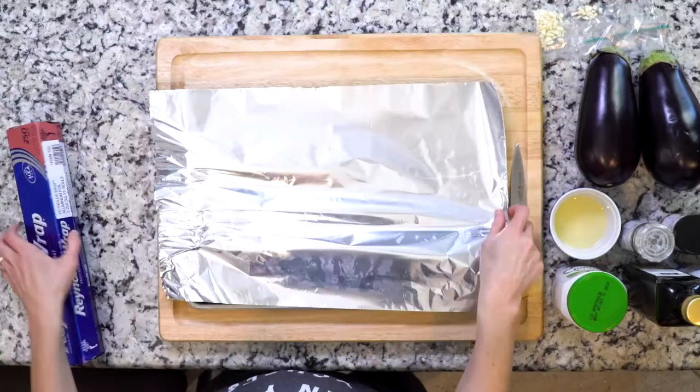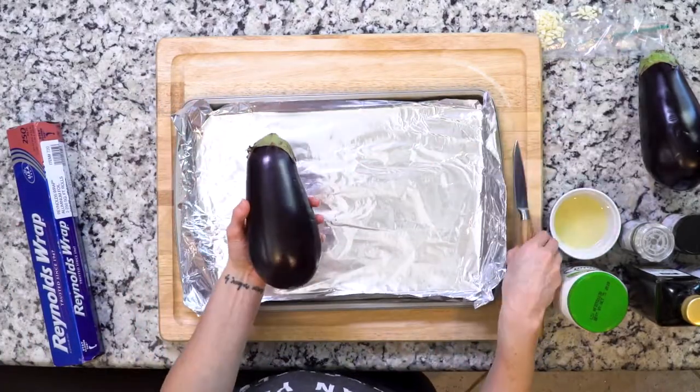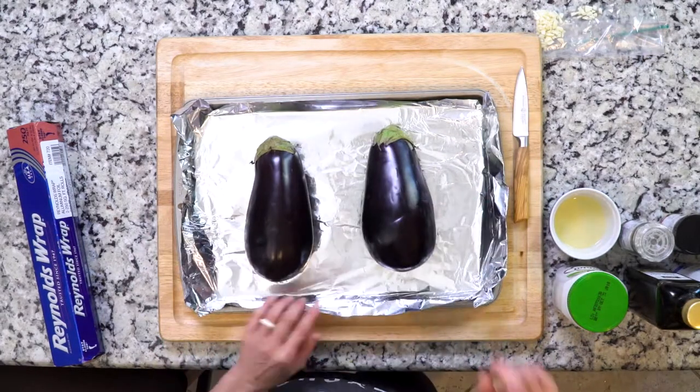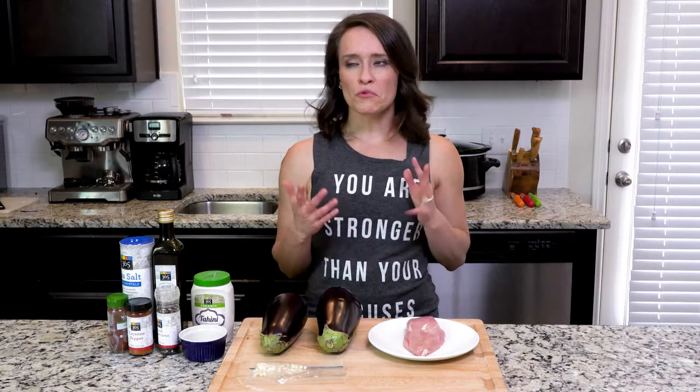For the eggplant topping, you're gonna start by heating the oven to 425. Line a baking sheet with foil, cut slits all over the eggplants, then place them on the foil-lined sheet. You're gonna roast the eggplants until the skin is black and charred — that'll take 30 to 40 minutes.